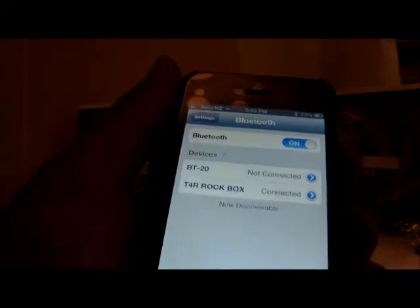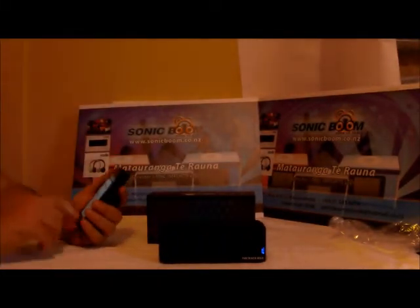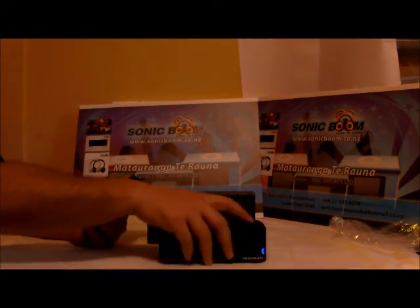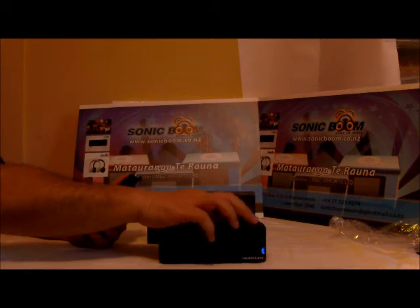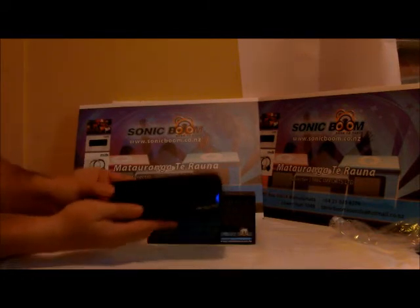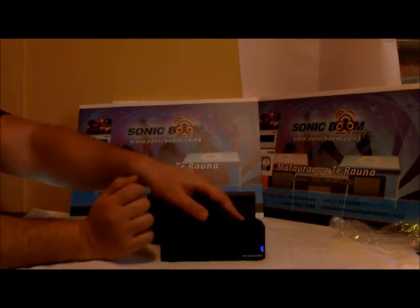Connected and ready to go. Now let's play the music via the T4 Rockbox — same song. Here we go, listen folks. We'll turn it up to max volume and then turn it back down.